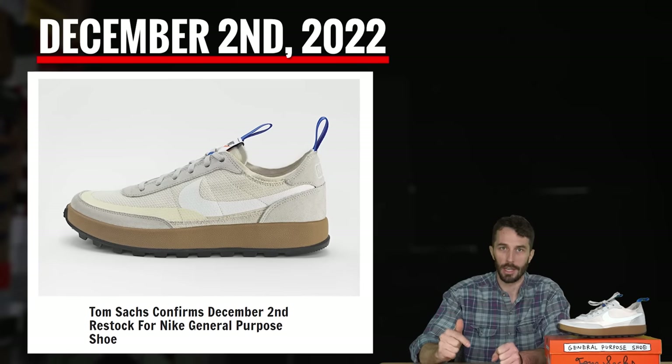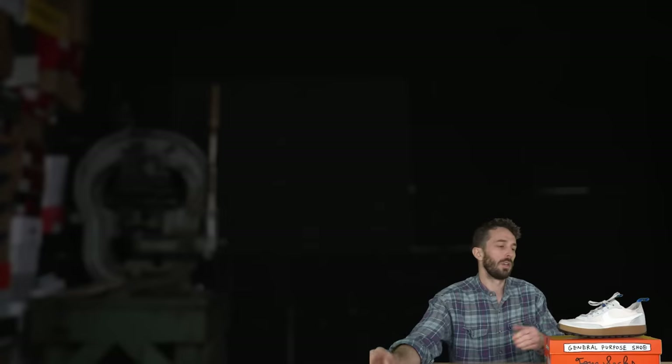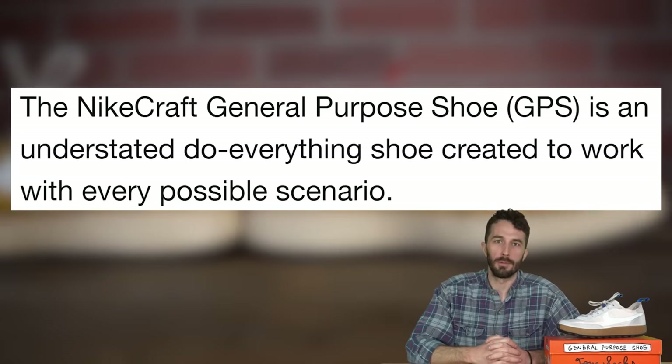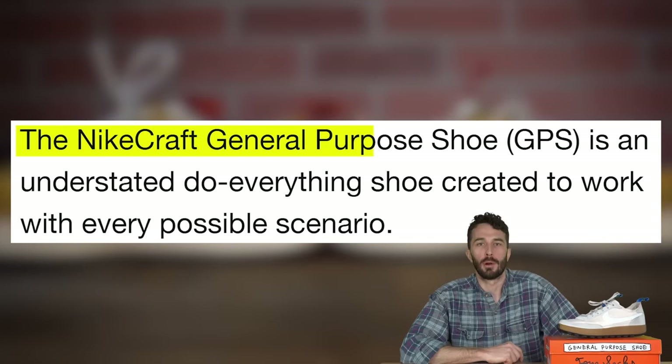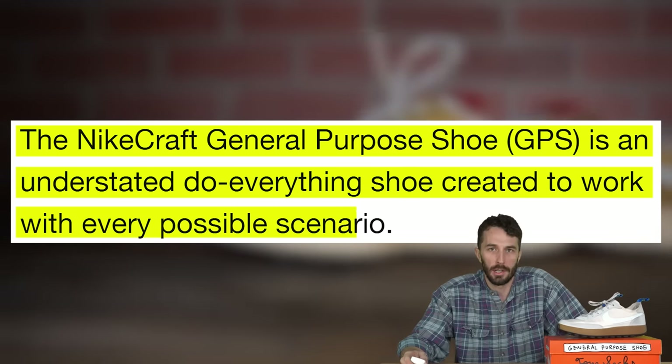That leads us to today, where yesterday another release of the General Purpose Shoes dropped — because that's kind of the whole concept of this shoe. So let's go over what this shoe is supposed to be. What does GPS stand for? It stands for General Purpose Shoes.